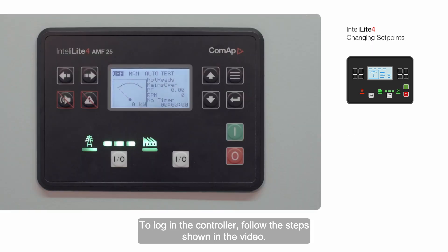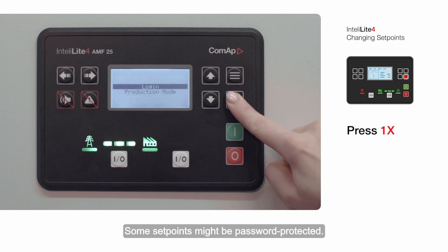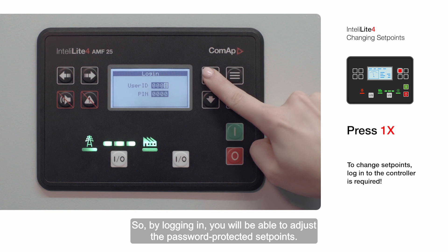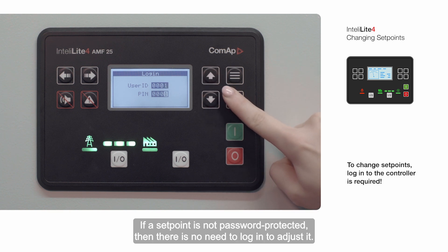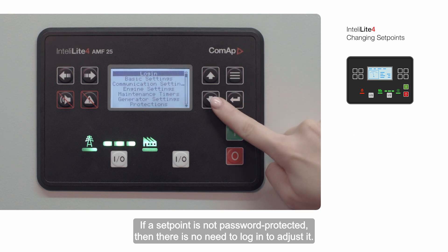To log in to the controller, follow the steps shown in the video. Some set points might be password protected, so by logging in you'll be able to adjust those password-protected set points. If a set point is not password protected, there is no need to log in to adjust it.